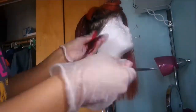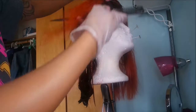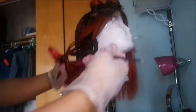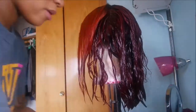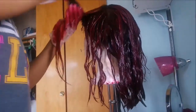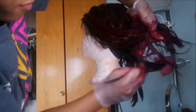When putting the rinse on the lace closure, just be very cautious — you do not want a red scalp. Just take your time, you're not in a rush. Now I'm going back to make sure every strand is covered and there is no more orange.